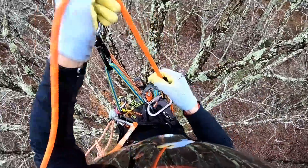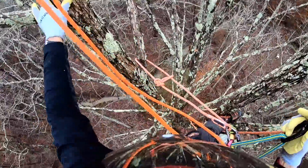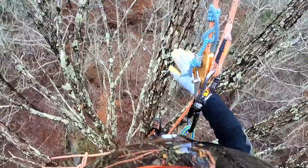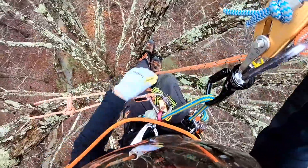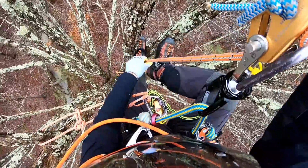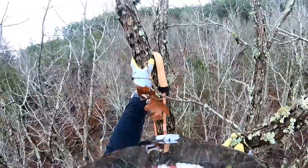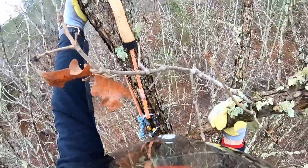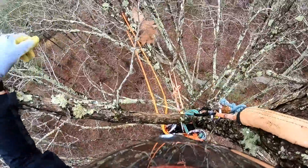We're going to put that right there. Alright, we've got that stem and this one — kind of tied in two and a half times. That's enough for here.